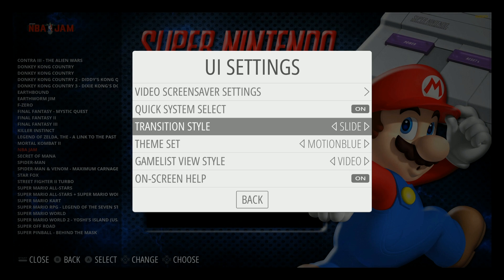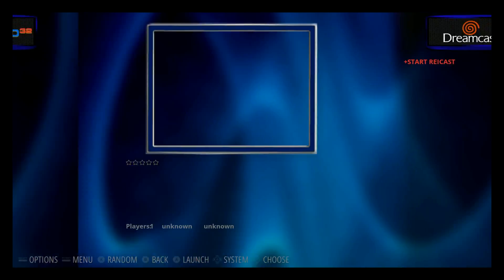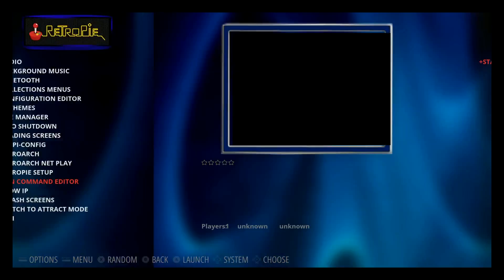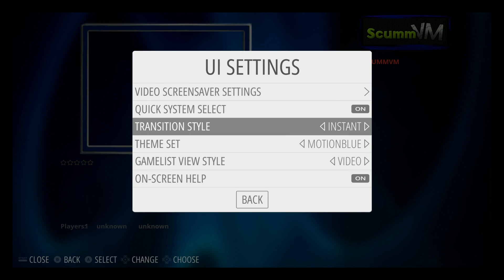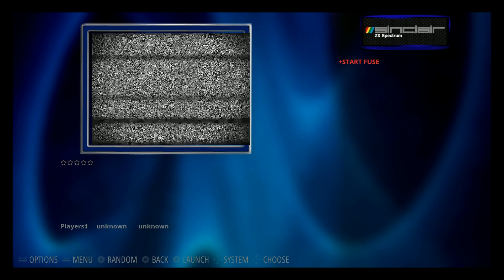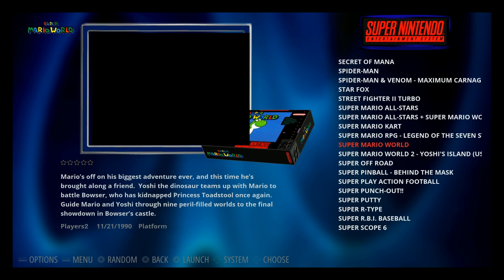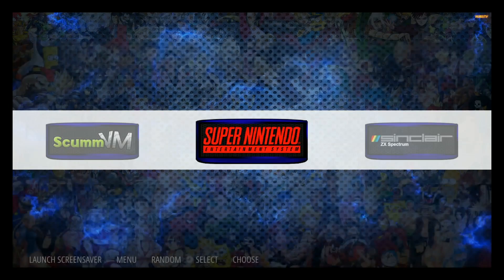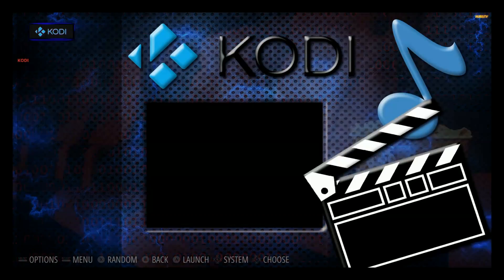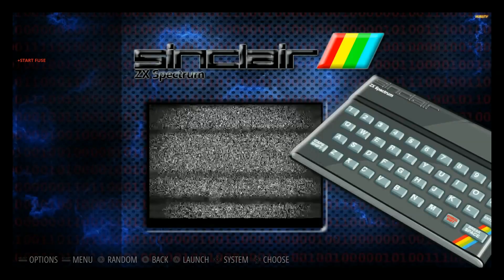Transitions are typically set to fade, where it fades in, but you can also do slide — so it slides between consoles instead of fading. You can do a simple slide, or instant, which has no effect and is as fast as humanly possible. Look how quick it is between systems — super fast. I accidentally switched to Motion Blue, we want Hursty Blue — see how fast instant is.